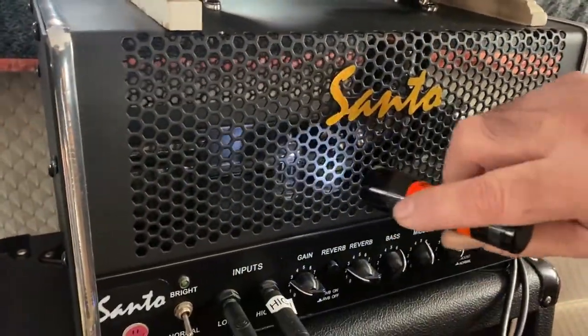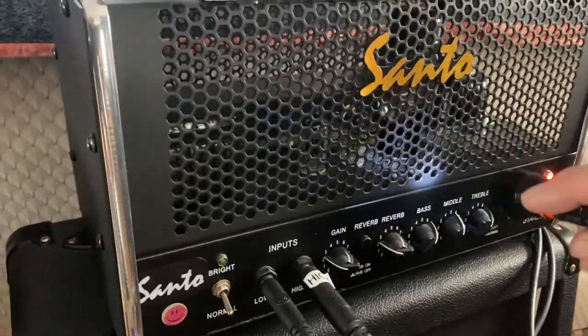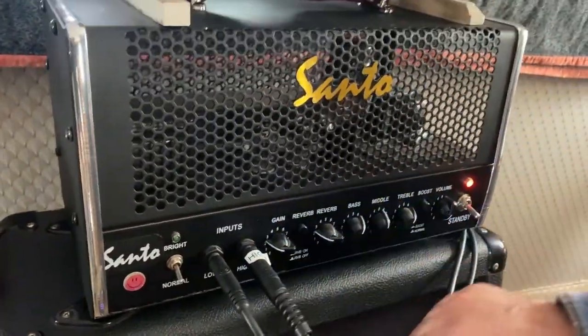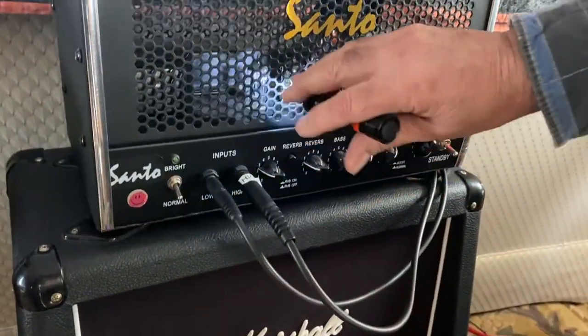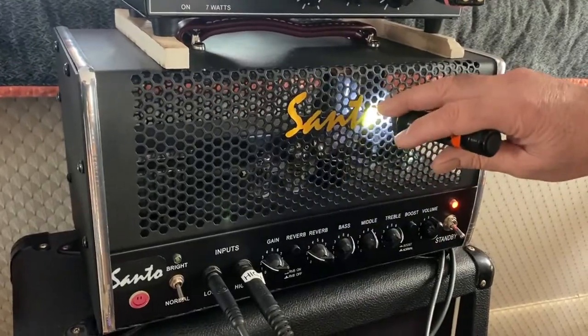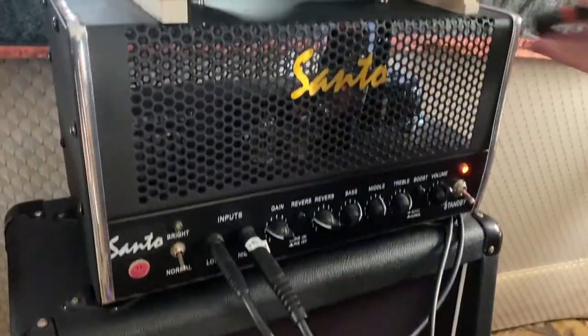These are the 12AX7s right in here — that's the preamp. When my guitar goes in here, these are going to bring the volume up a little bit more. Once it hits through the transformers and all that, that's where it comes out.